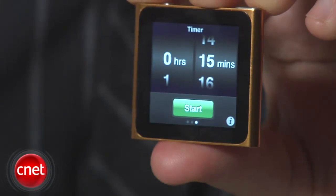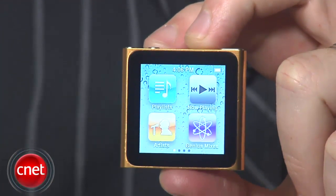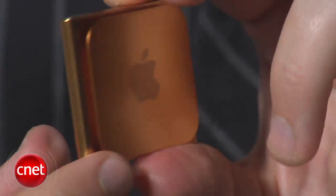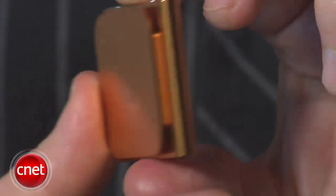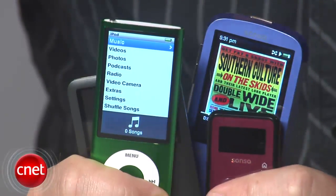So that's the 6th generation Apple iPod Nano — the smallest Nano yet, but definitely a step backwards in terms of iPod features. If you're not sold on the small size, the cool little touchscreen, or the unmistakable Apple design, you can stretch your dollar a lot further with an older model or going with an iPod alternative. For CNET.com, I'm Donald Bell.